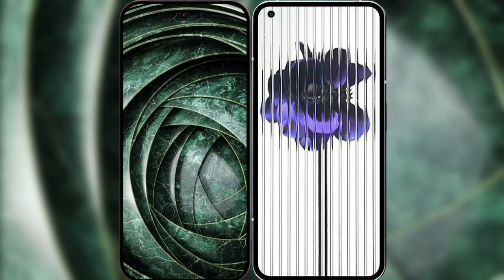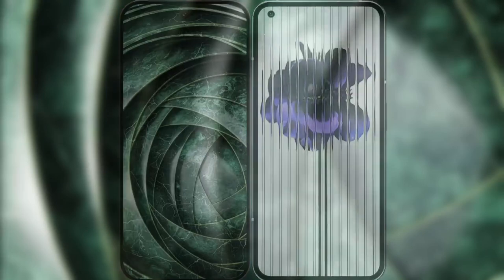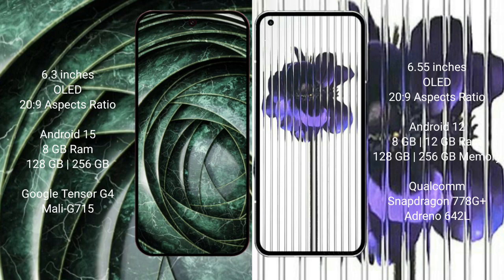I will compare the new Google Pixel 9a with the Nothing Phone 1. Google Pixel 9a has a 6.3-inch OLED display. Nothing Phone 1 has a 6.55-inch OLED display.